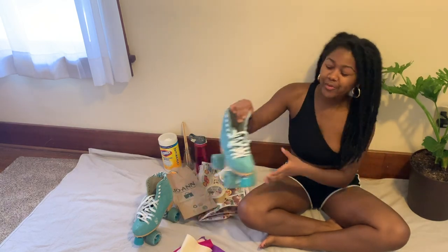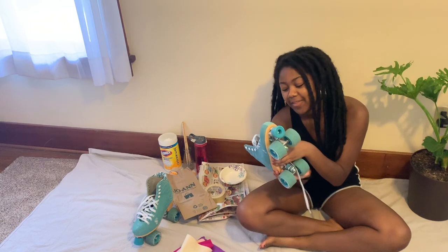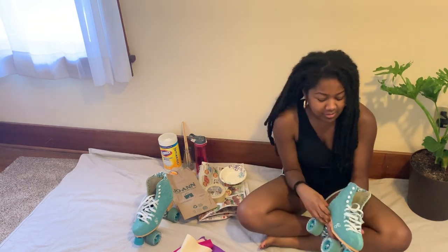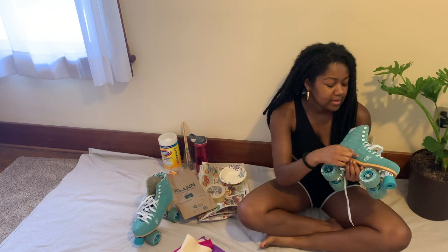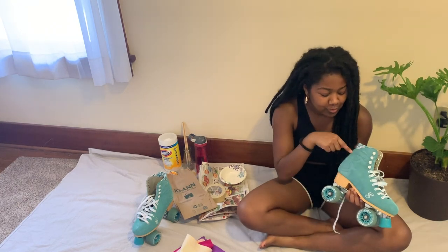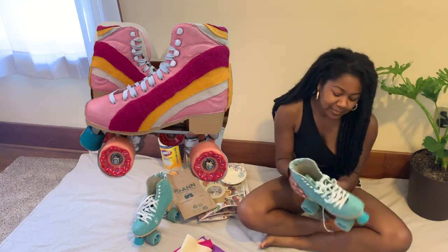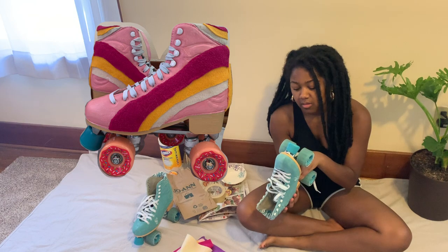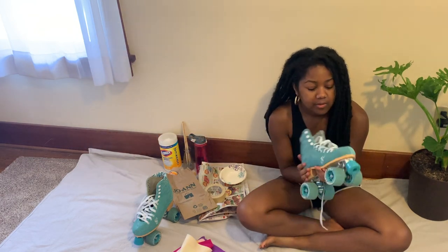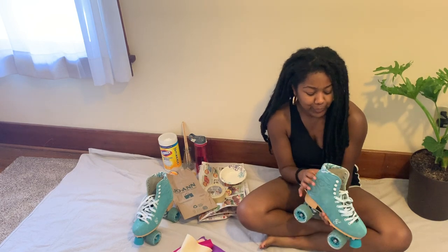Hey, it's Maddie. I'm going to be customizing my roller skates — I want to paint them pink and do a retro striped design. I'm also going to try to cover this up. These are real suede; they're the Candy Girl Carlin skates by Roller Derby, and blue just isn't my color.